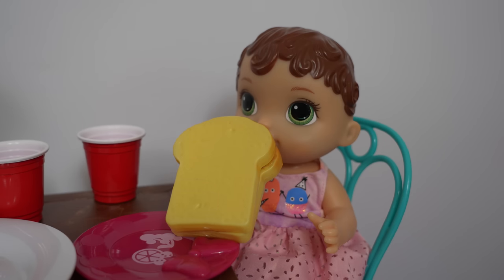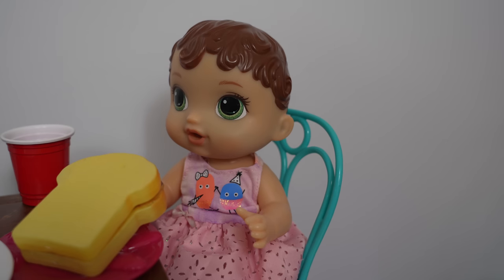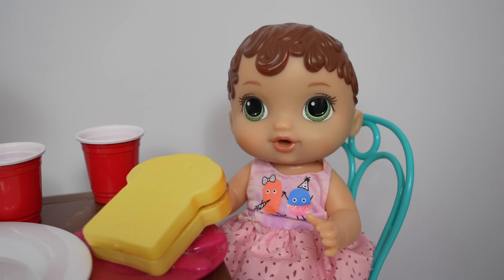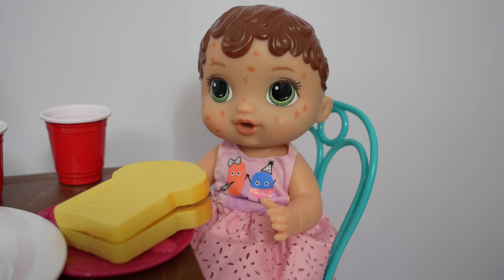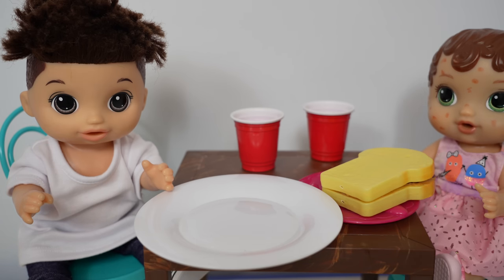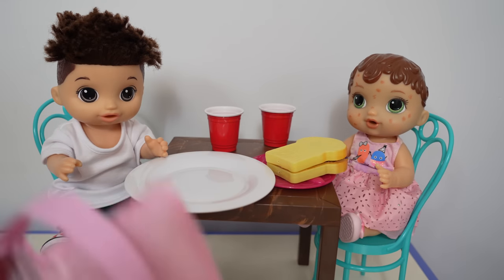Yummy, this is so good! Are you okay, Abby? Do you need a drink? I don't feel good. You're having trouble breathing? Yes. Your face is turning red — it's even more red now. Mom! Mom! What's going on? Abby's feeling sick after eating her peanut butter sandwich. Oh no — I think she's having an allergic reaction to the peanut butter. I need to call an ambulance right away.